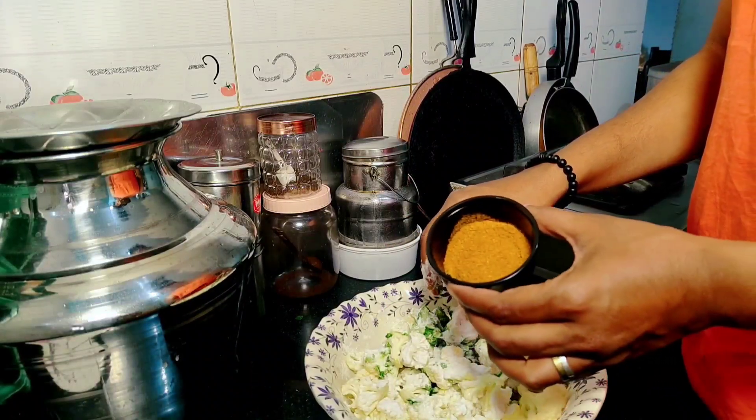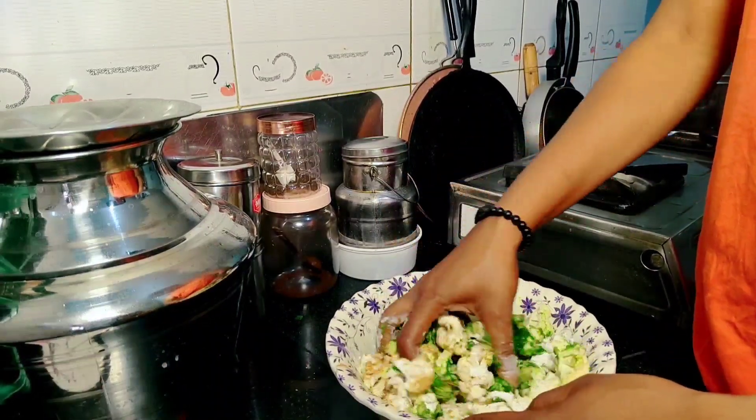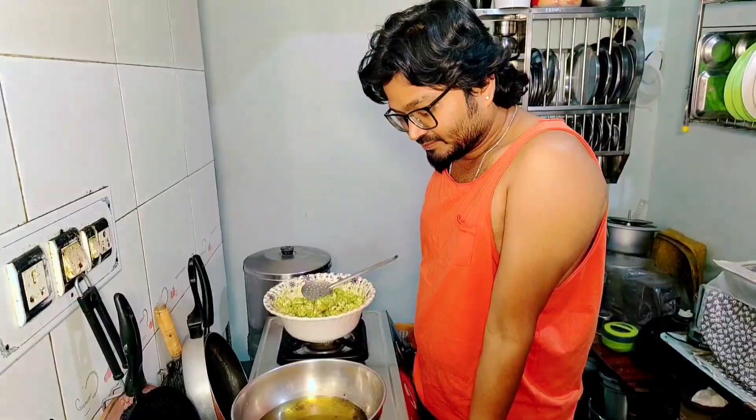First, add the egg and some eggplant — it is optional. If you don't want to use egg, you can leave it out. Then you can make an egg mix. Then add oil.